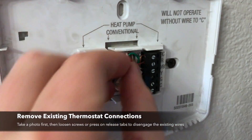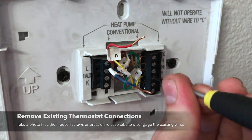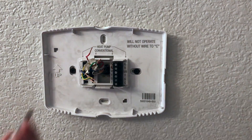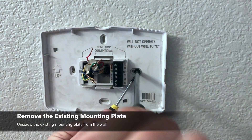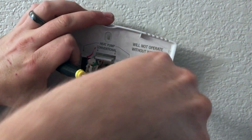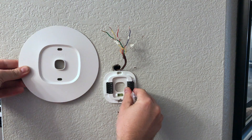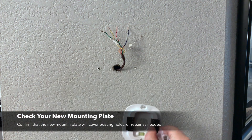Assuming all that's good to go, let's remove the wiring. In my case I have some screws here which I'm just undoing to loosen up the wiring. You might have some push tabs or another mechanism that'll release the wires. Make sure you take a photo before you do this, just in case your wires aren't labeled properly — you'll have something to reference back to. Then remove the existing mounting plate and pull it off the wall.